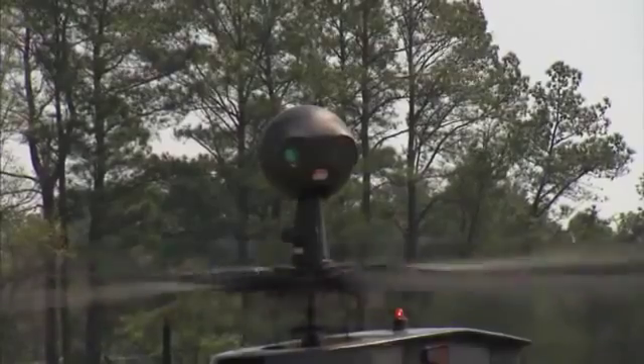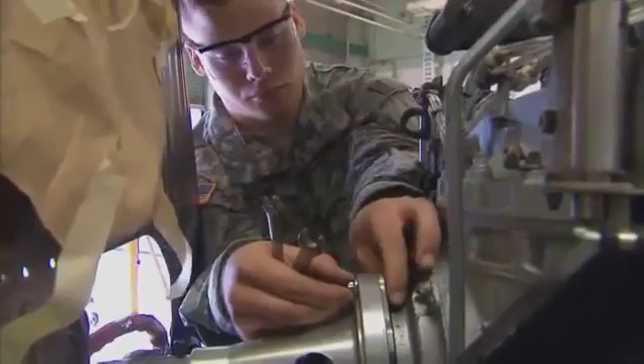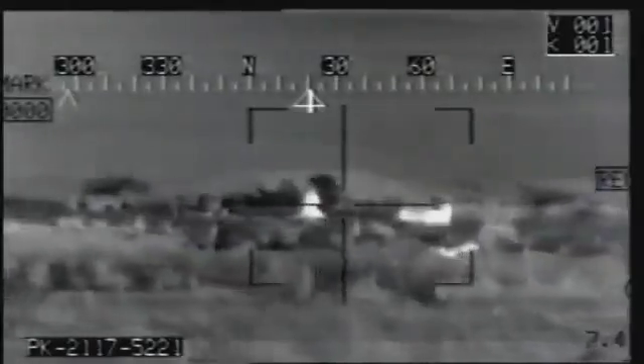The OH-58D helicopter is a sophisticated means of gathering information, and you're an important team member as a Military Occupational Specialty OH-58D Helicopter Repairer.